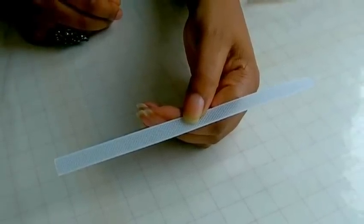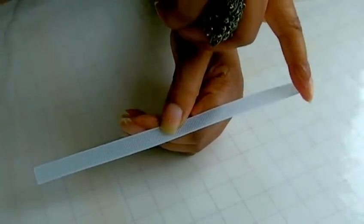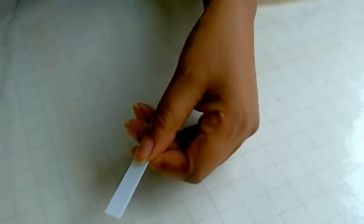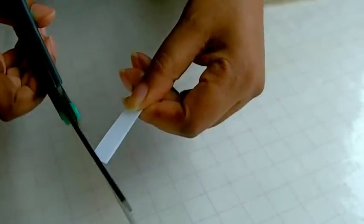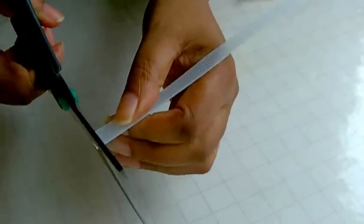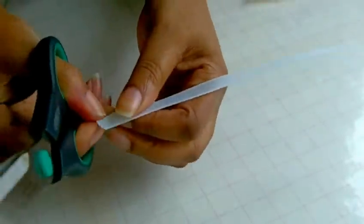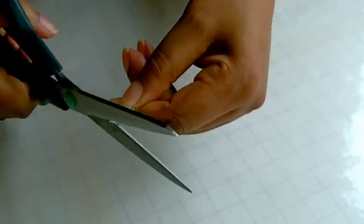I've now cut the required strip of boning that I need for my seam, and I'm going to round the edges on each side. In order to do that you need your paper scissors. It can be a bit tricky because you're working with plastic — it can feel a bit stubborn — but as long as you try to get it as round as possible.